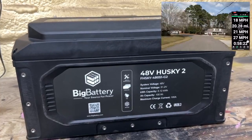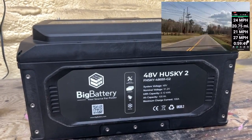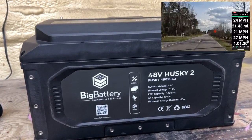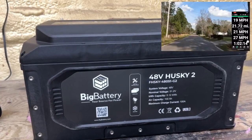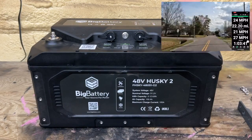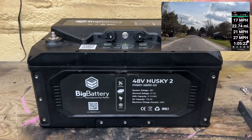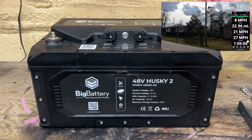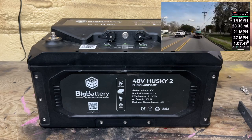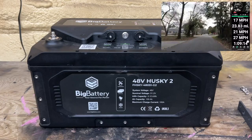The battery features 100 amp hours of capacity, 100 amps of maximum charge current. It's not listed here, but the battery is rated at 150 amps of continuous output. The system voltage is 48 volts, nominal is 51.2 volts, and the battery has 5.12 kilowatt hours. When I received the battery in December, it came with studs on top. I talked with big battery and said I really don't care for the studs — I prefer female ports. So the new Husky 2 batteries no longer have the male studs; they now have female inserts with a bolt that goes down into them for your positive and negative polarity.